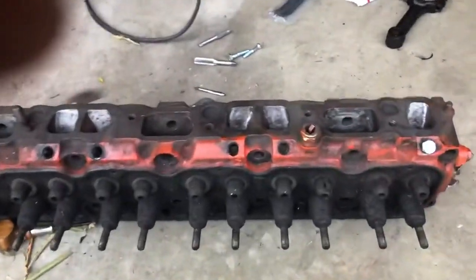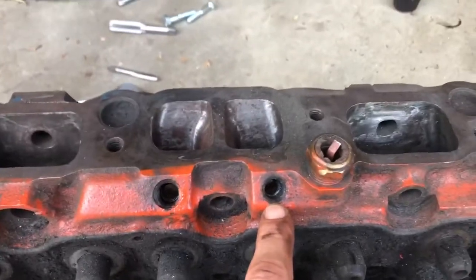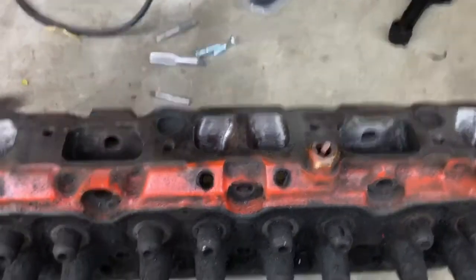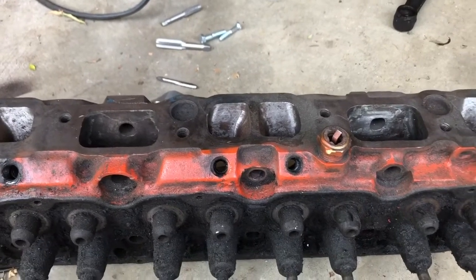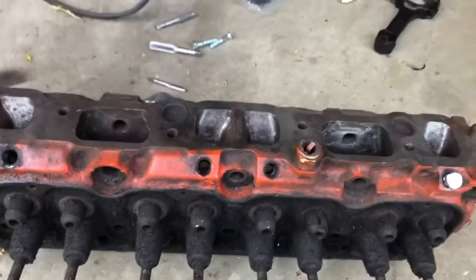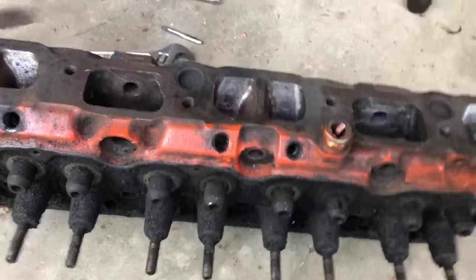You can see on the exhaust ports there are holes drilled right here, and there were little bronze-looking rods that went down in there to collect exhaust gases to tell the electronic carburetor what to do. You end up with this big metal rod hanging out in your exhaust port creating unwanted turbulence. There's actually a very simple solution if you want to switch that over.